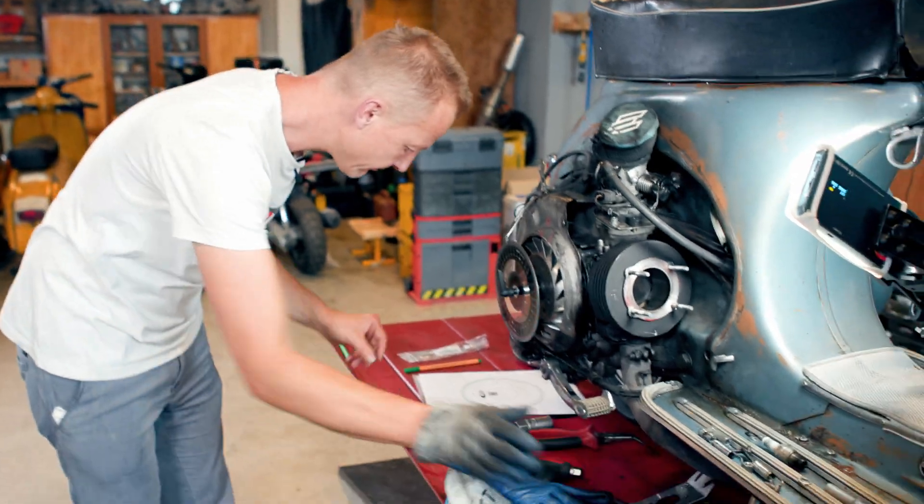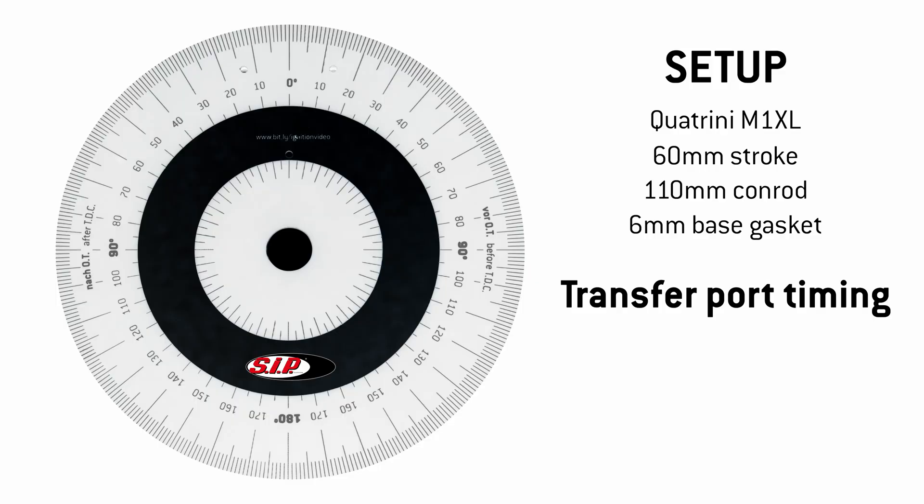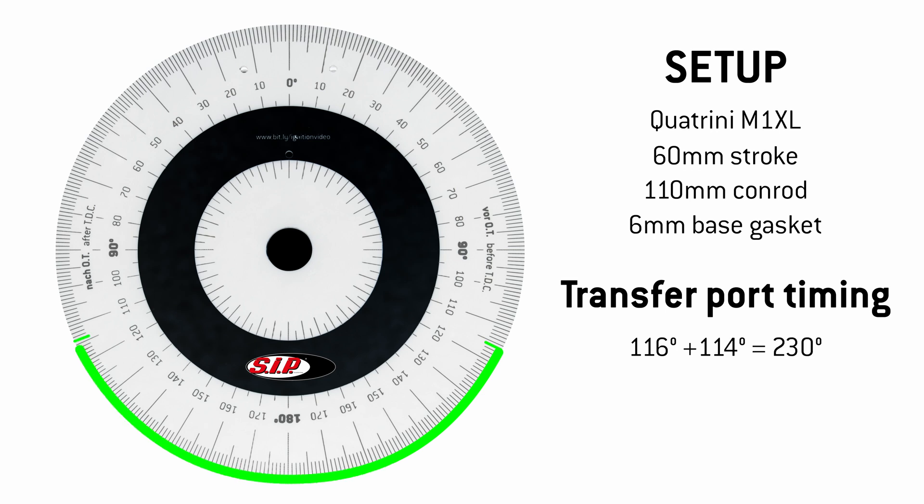I write down transfers: 116 plus 114 is 230. The two values added is the wrong measurement. What I need is the duration of the transfer ports. This is only 360 minus 230, which is 130 degrees. That's quite a lot for a torque engine — a low rev strong pulling engine.